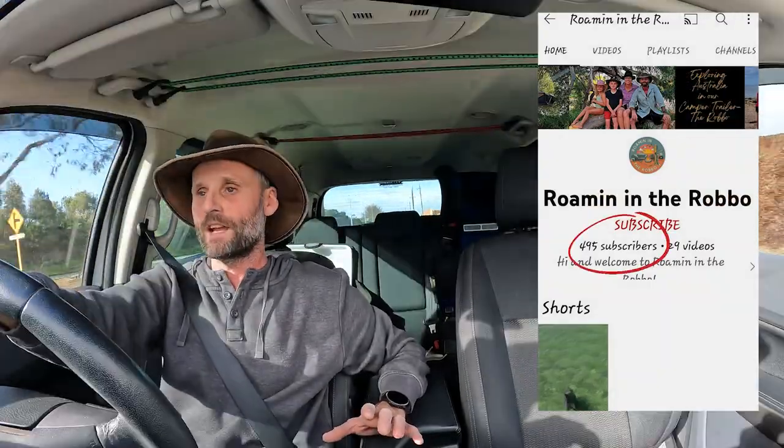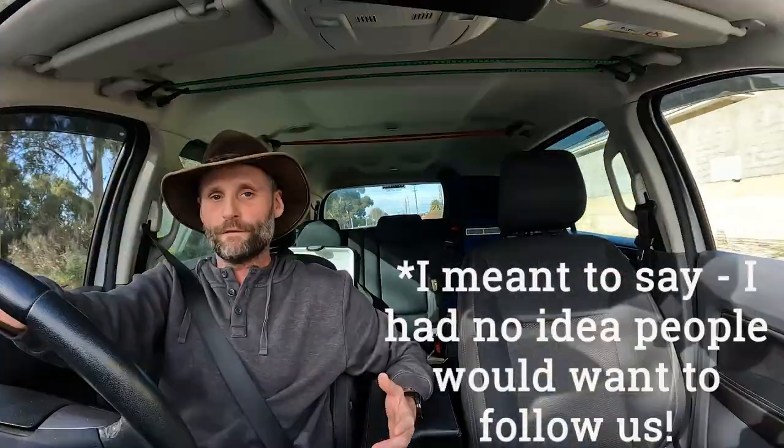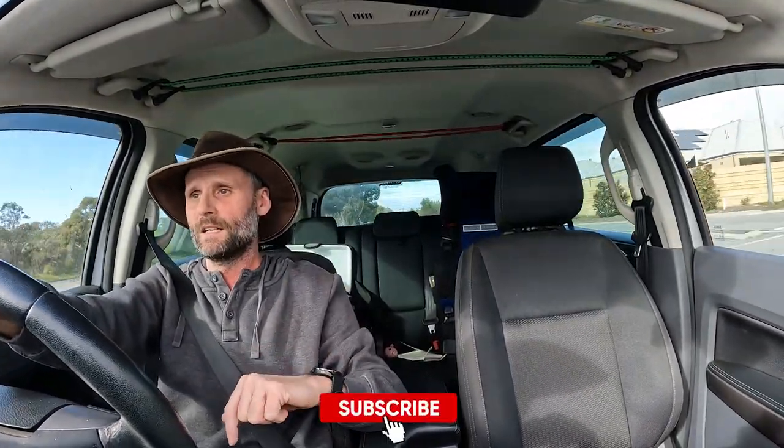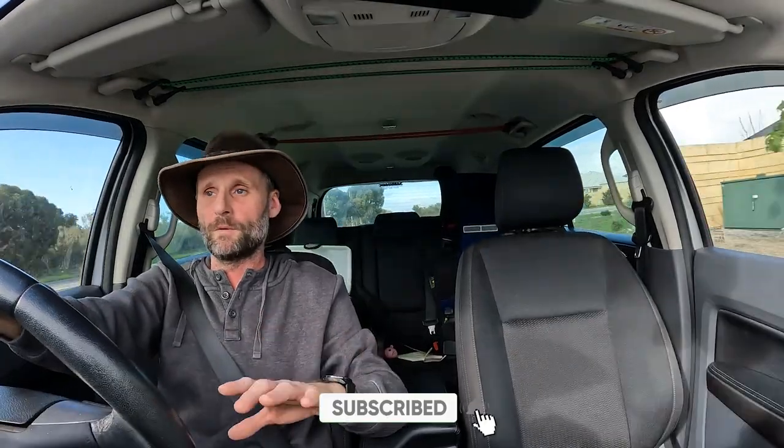That's enough of me waffling on, let's cut to the install. Actually, just quickly — at the time of filming we're approaching 500 subscribers, which is absolutely staggering. I had no idea people would want to follow along on our little adventures or pay attention to what we're putting out on YouTube, but your support is appreciated. We love connecting with you guys in the comments, so if you enjoy what we're doing give us a thumbs up, subscribe to our channel, and hit us up in the comments. We're blown away with the support, so thank you very much. Alright, off to the install.